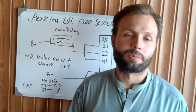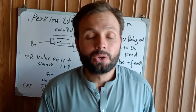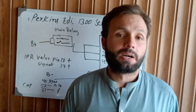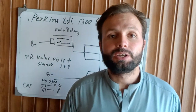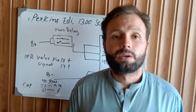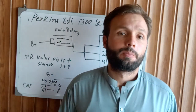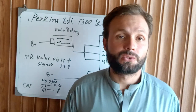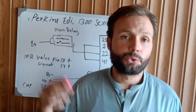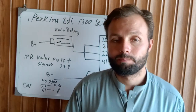Hi, and assalamu alaikum. Welcome back to the Technology Information Channel. Today we are going to explain the Perkins 1300 ADI series and how to work on this — if you have a cranking problem with the Perkins 1300 series engine that cranks but does not start, how to check and how to fix this very easily and simply.